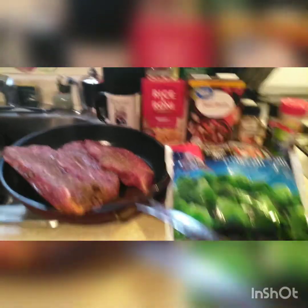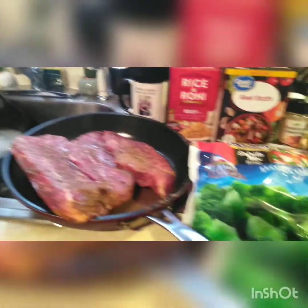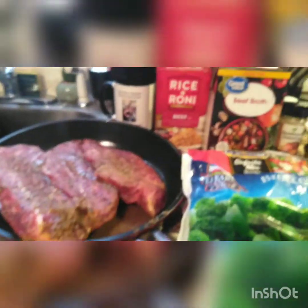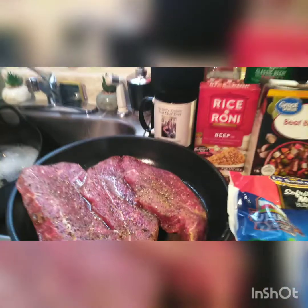Guys, I am making steak. I seasoned it up — and wait till I tell you how I season my steak. I'm pulling out all the stops. Now I'm sharing all the secrets. That's my steak right there. I've washed it and seasoned it.